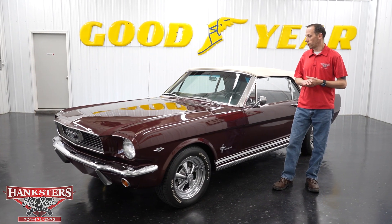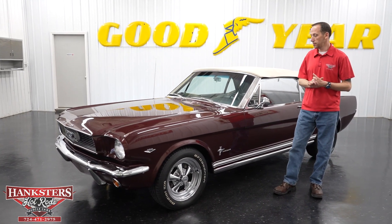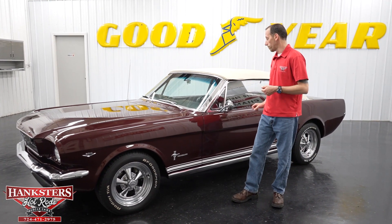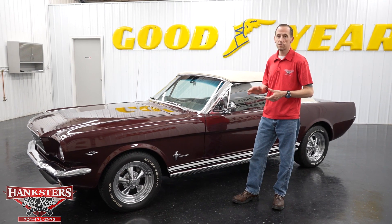Hey guys, it's Steve here at Hanksters Hot Rods. What we have for you today is this beautiful 1966 Ford Mustang convertible. What we're going to do is walk around, go over the vehicle and features on the exterior and interior as we normally do.